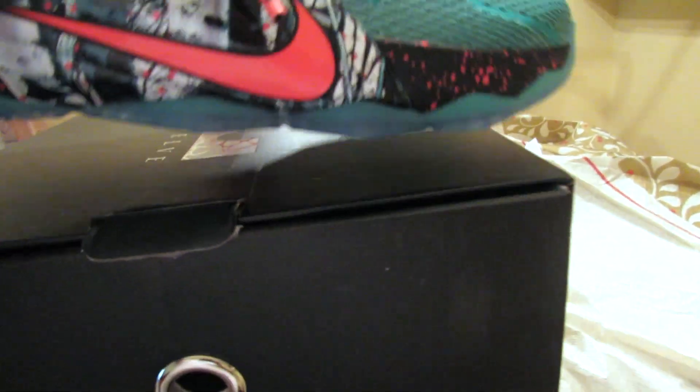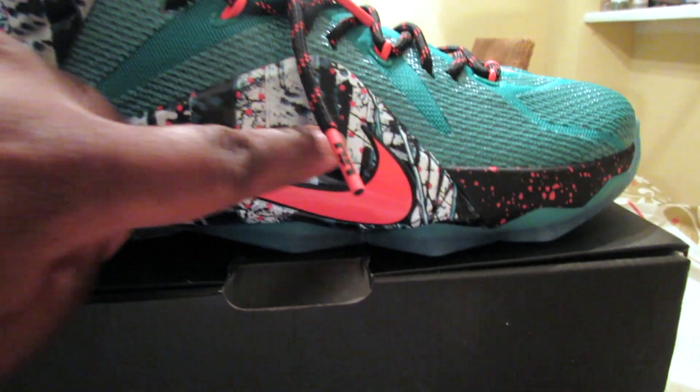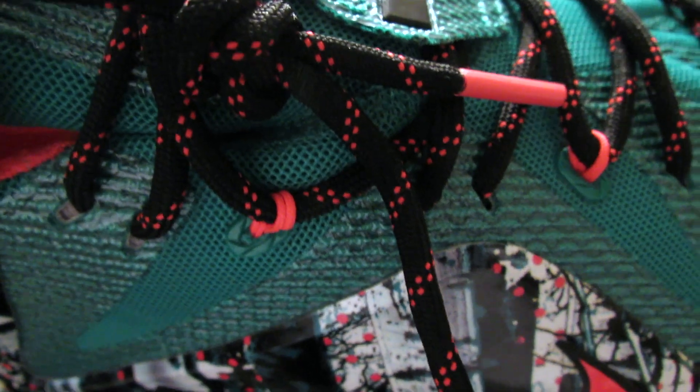So this is it — keeping it kind of short because I don't really know what to say about them, they're just dope. The material and everything — they're just dope. Anything I need to point out: speckling on the laces — that's pretty sick — got the same speckling right here.